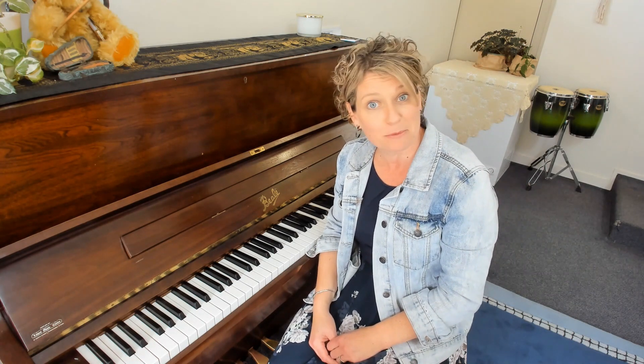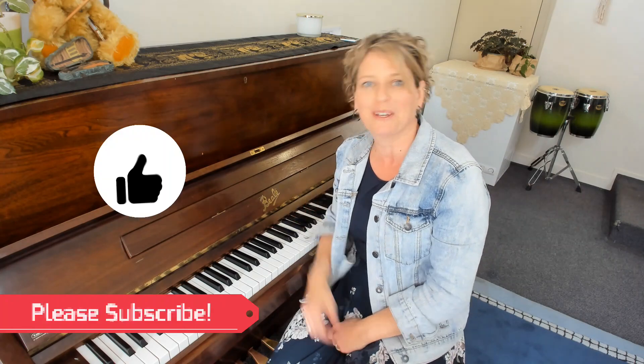Hi there, I'm Kylie and we love to share easy tips and tricks to inspire students to learn the love of music here at our music studios. If you enjoyed the content today then I'd love for you to subscribe, and a thumbs up is the best compliment you can give.